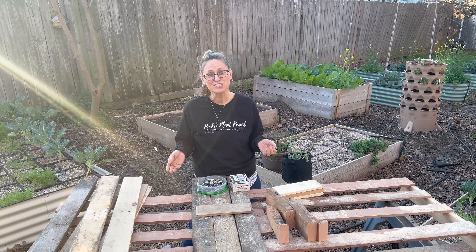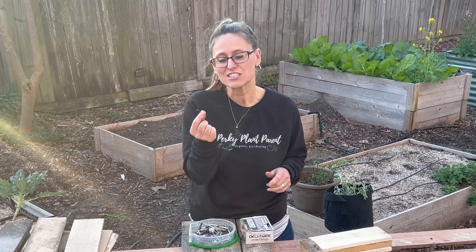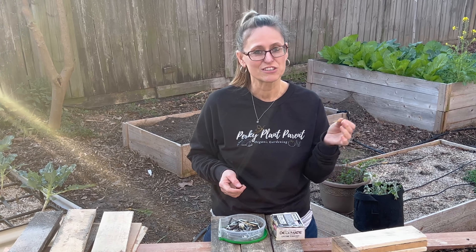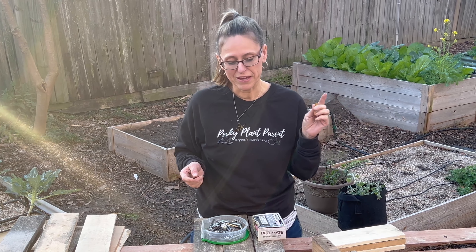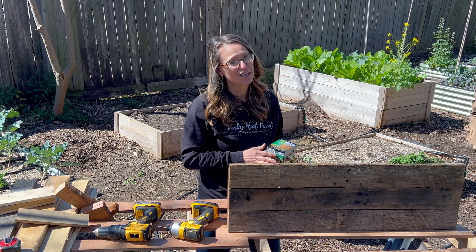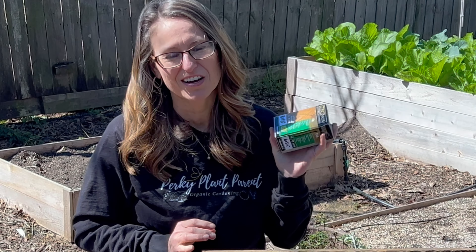I refinish furniture and have all these leftover screws, but these particular screws will rust if we put them in here. These deck screws from building the other beds are going to be a little bit too long for this project. So if you're going to spend any money at all, I would recommend getting the proper length screws that aren't going to rust — a box of those is like $7 or $8. After a quick trip to Lowe's, we got these 1¼-inch deck screws that won't rust.